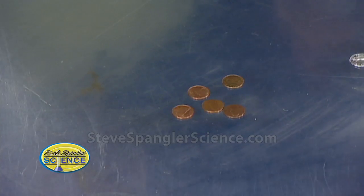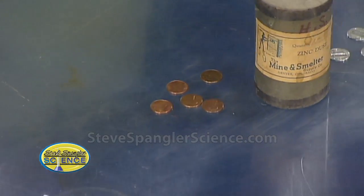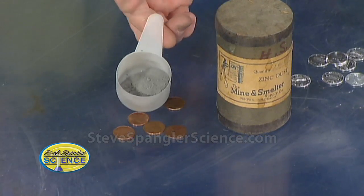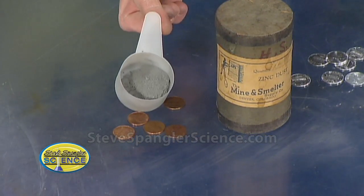And then the secret was this. Mark, what is that stuff right there? That's zinc. That is zinc — you've never seen zinc before. It's like a gray powder, a little gray powder that you see there.